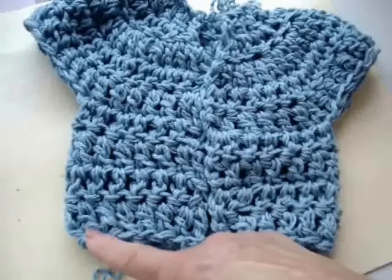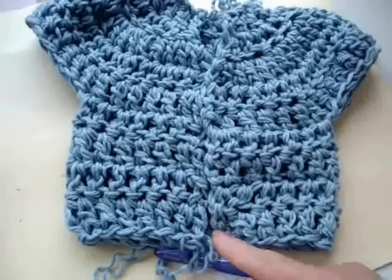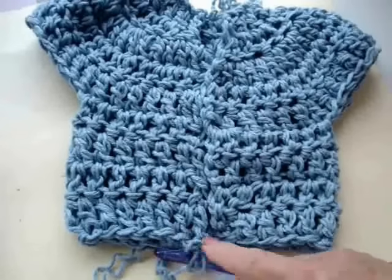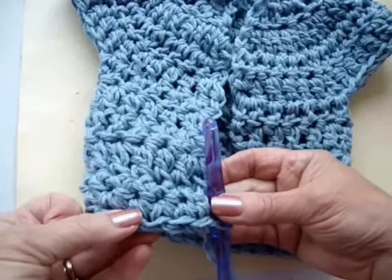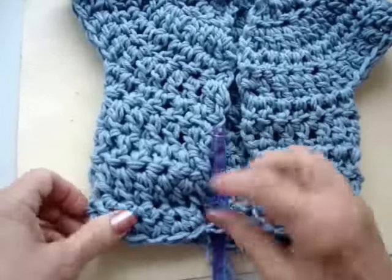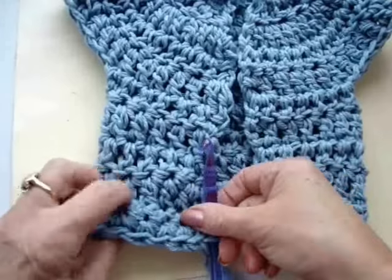I'm going to chain 1 and turn, single crochet in every stitch across the row, and then repeat — chain 1 and turn, single crochet in each stitch across the row. I've made 2 rows of single crochet, and that will give a bit more stability to the bottom of the sweater so it won't stretch out.